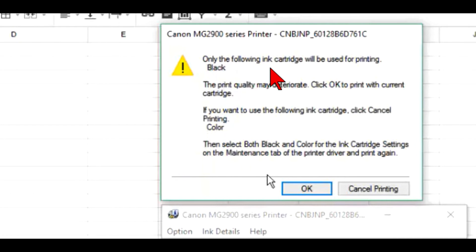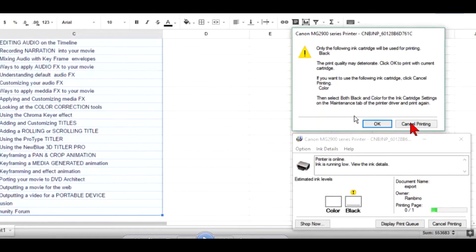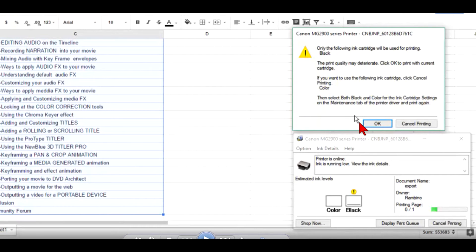The message says: only the black ink cartridge will be used for printing. The print quality may deteriorate because it assumes I have very low black ink. Click OK to print with the current cartridge. If you click cancel, meaning you want to use the color cartridge, it takes you somewhere else and it becomes a vicious circle telling you that you have to replace the cartridge.